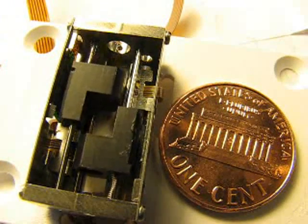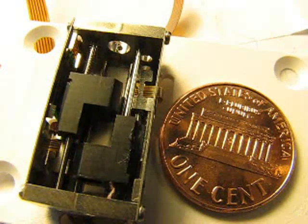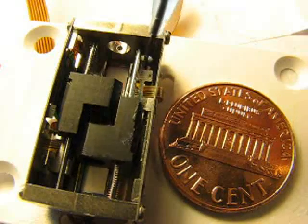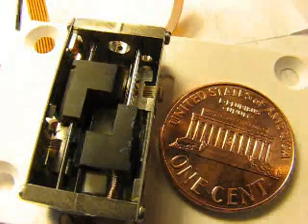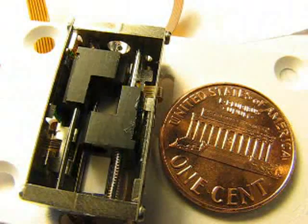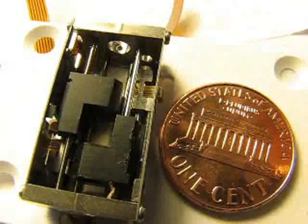Hello, and welcome to NewScale. This reference design demonstrates a motion system for a high-precision miniature optical zoom module. It has two piezoelectric squiggle motors here and here. These squiggle motors push on lens holders for a miniature focusing lens and a zoom lens.